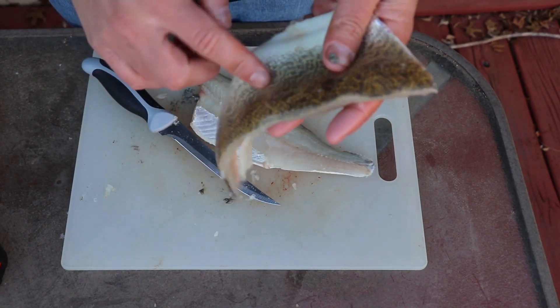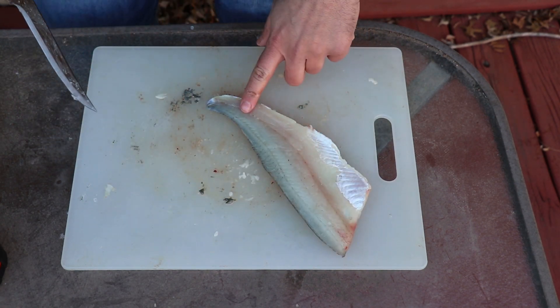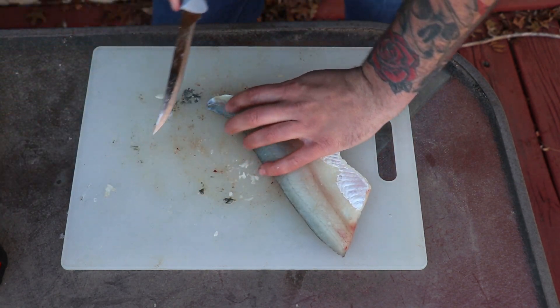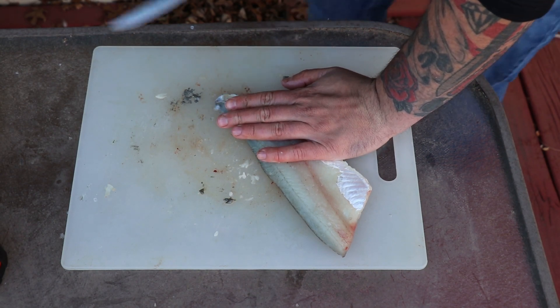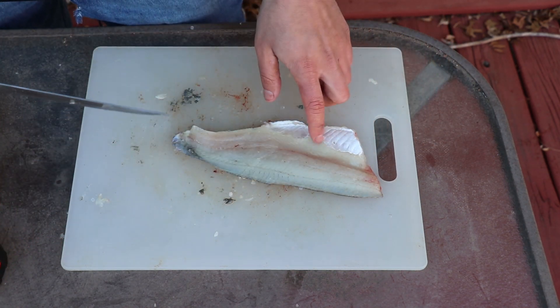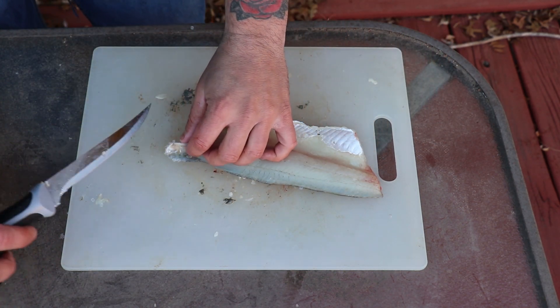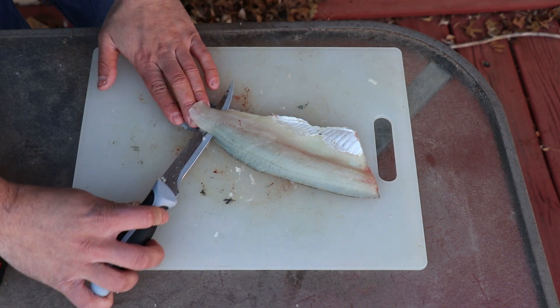Now we just need to get the skin off — this part is real easy as well. Start at the tail, make a small incision. Once you get that cut, angle the knife at 45 degrees towards the skin, hold the tail, and then just cut all the meat off.